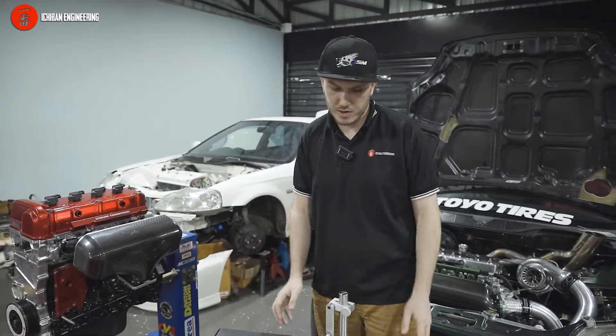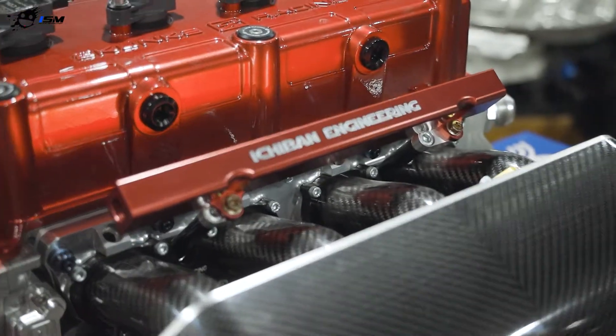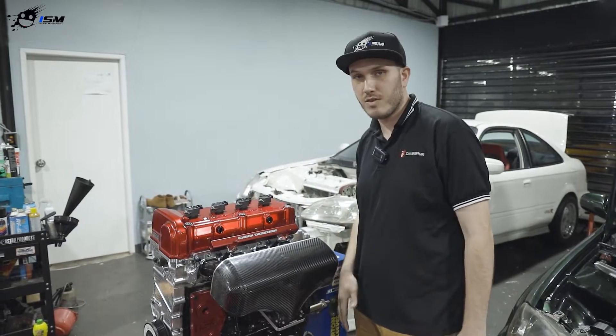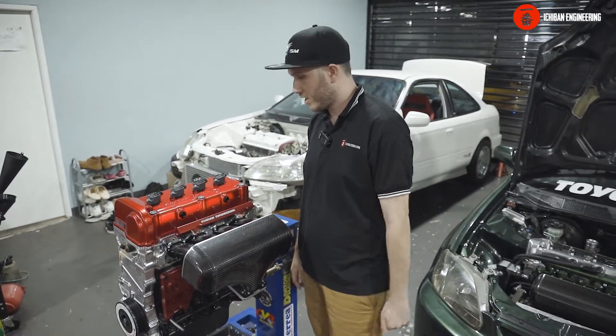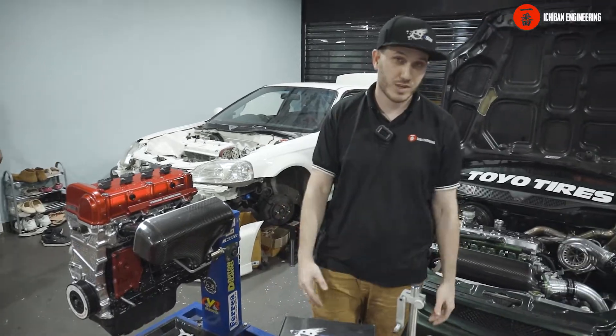We test our products before selling them. This is another engine we built using the same K24 rods — this engine specifically is going to make a bit over 1,000 horsepower in a different car, also an EK Civic, the 96 to 99 models.